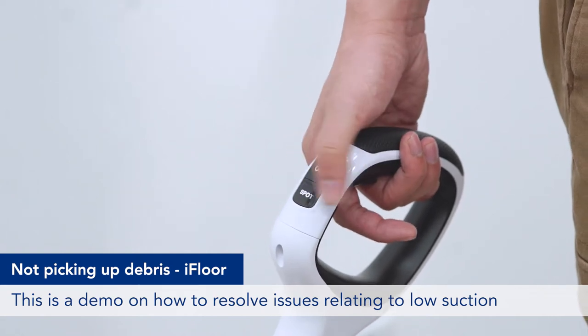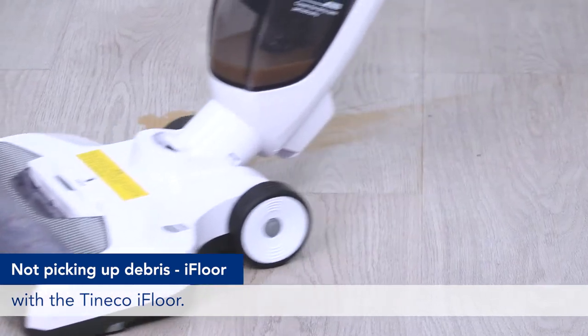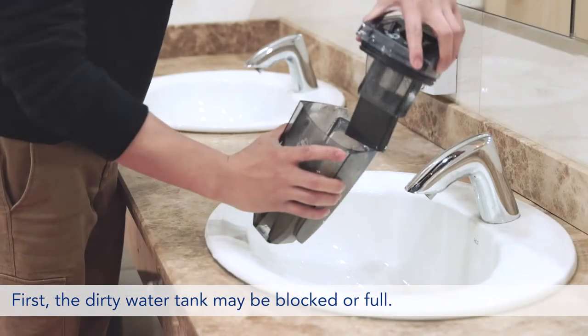This is a demo on how to resolve issues relating to low suction with the TIMCO i-Floor. There are two main reasons why this issue may occur. First, the dirty water tank may be blocked or full.